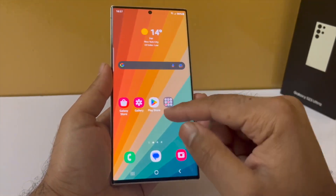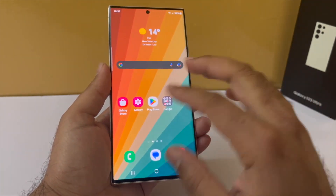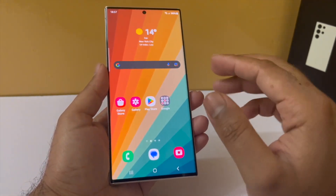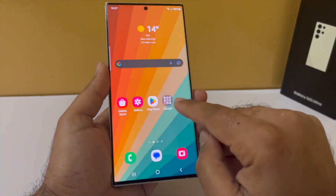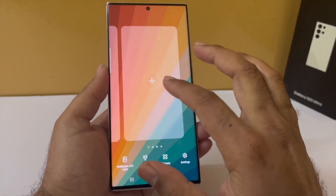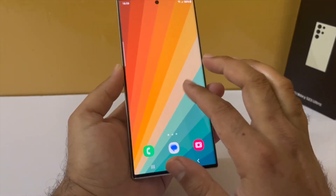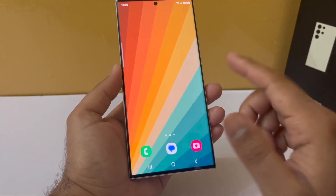Now that we are done with the basic customization, let me show you some useful widgets you might want to add on your home screen. But before that, you have to customize how the home screen looks. By default there are only two home screens — I prefer having three because that allows me to add a couple of useful widgets. Pinch in and add another home screen, then make it your main home screen. I have removed all the icons so we now have three empty home screens to customize.